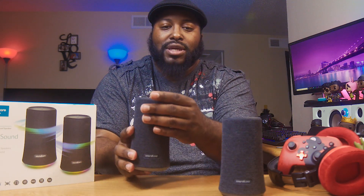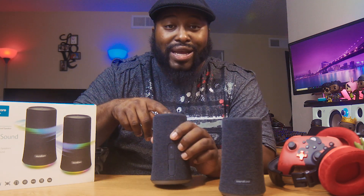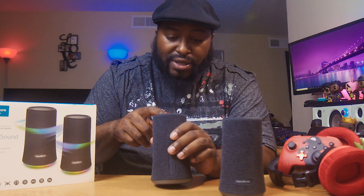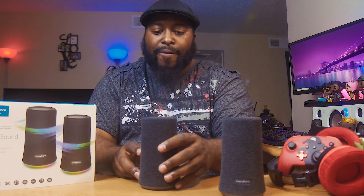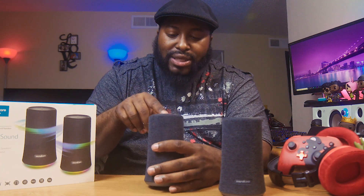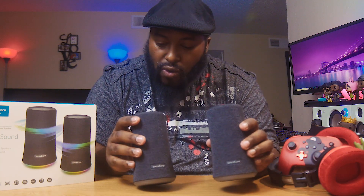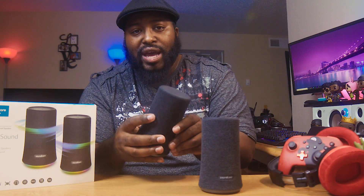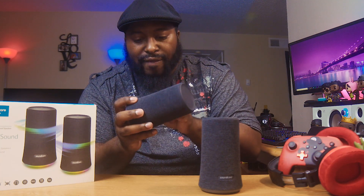To take a quick look at each unit, you have this cloth-like material on the outside. On top, you have your buttons: play and pause, it looks like it has a bass boost, plus and minus, and then you have this other button on top that controls the lights — because if you didn't know, these have LEDs around them. On the back, you have your power button, your Bluetooth pairing mode, and your port for aux cord and power charging.